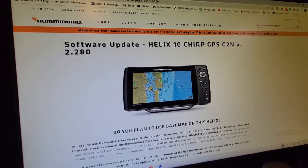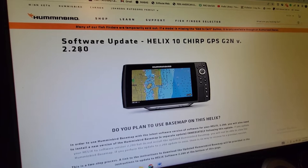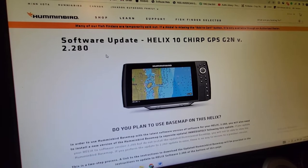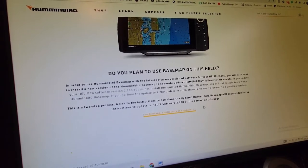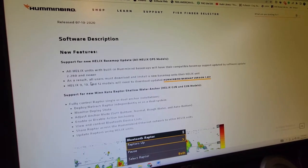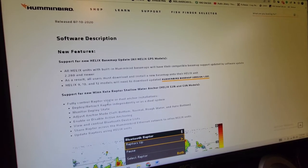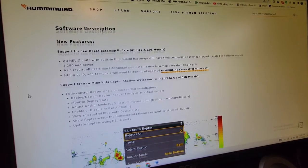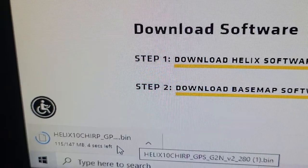Click that to bring it up. This is the current software they have right now — version 2.280. We know that is higher than what's currently on our unit, so let's update it. Click right here and it brings you to the update page. This will also tell you if your basemap version needs updating, but ours is currently up to date, so we'll scroll down and hit Download Software.